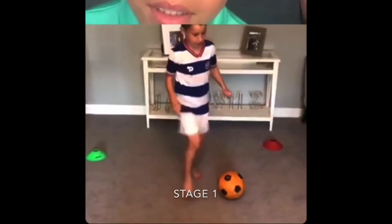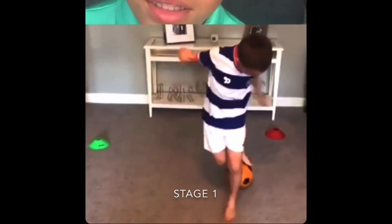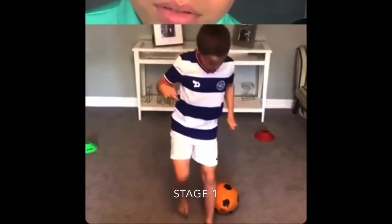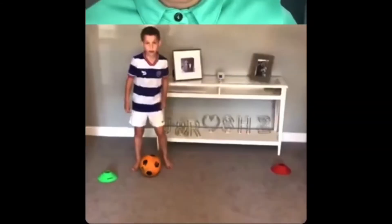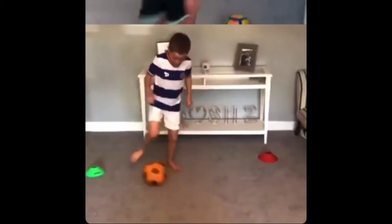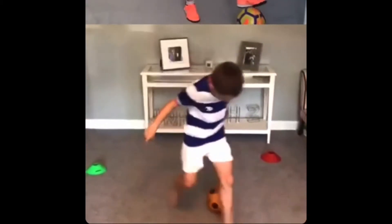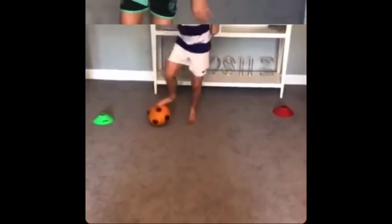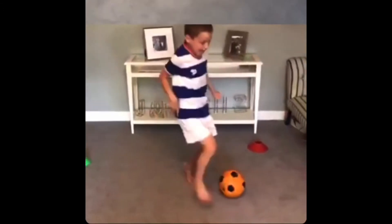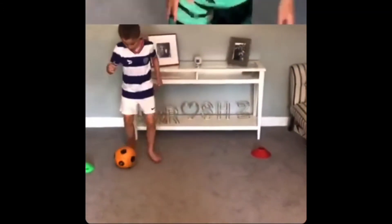Roll, step over, stop. Roll it through your legs and then stop it. Roll and stop. So you're going to stop it with your toe. 30 seconds, off you go. Roll, over, stop. Roll and then stop it. Keep going. Some people will find it easy, some will find it more challenging. So it's a roll, then stop. Five more seconds.